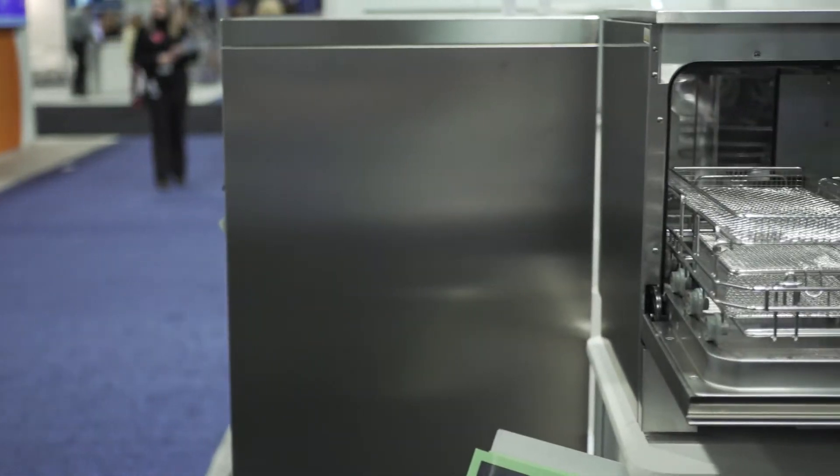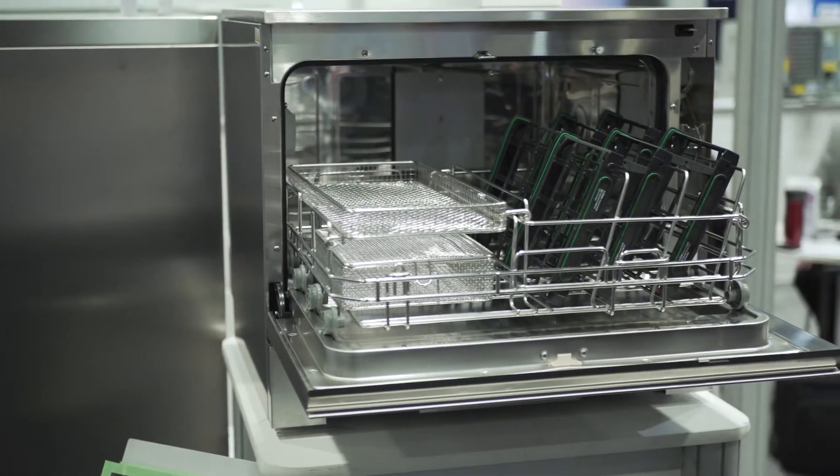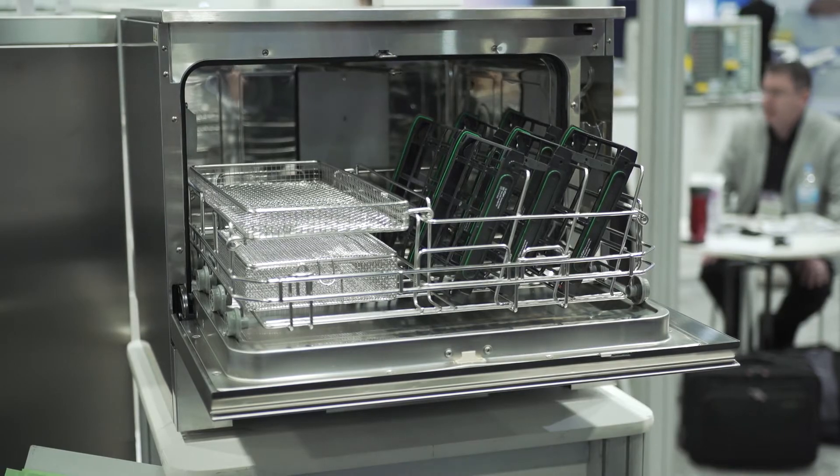If you think of it this way: if an instrument came in with a million bacteria on it, once it goes through the proper cleaning process, there are less than six bacteria left. Then the sterilizer's job is just to kill those last six.